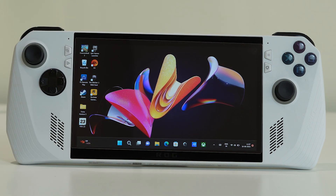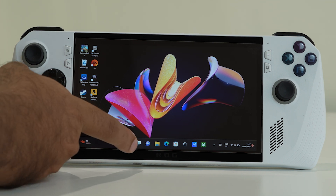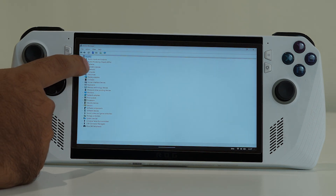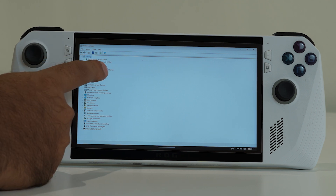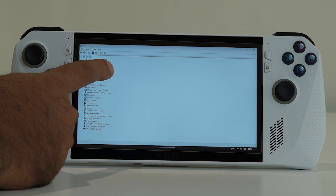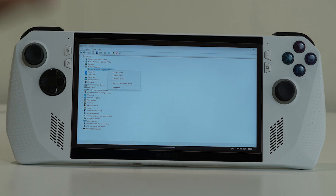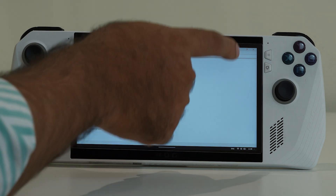The next step is to reinstall the biometric driver. Go to the search bar and open Device Manager again. Navigate to Biometric Devices, press and hold the biometric device entry, and you will see an option called 'Uninstall Device.' Select that to uninstall it, then reinstall the biometric driver. For many users, uninstalling and reinstalling the biometric driver has resolved the fingerprint issue completely.